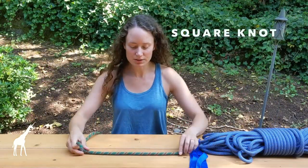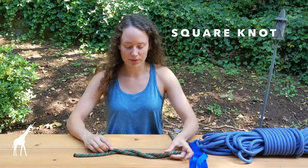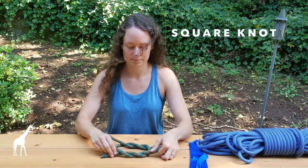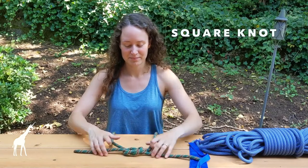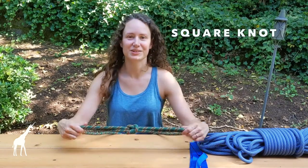A square knot — you take the ends and basically tie up and over, pull it, and then do the opposite. Sometimes you don't get it right the first time, but when you know what to look for, you can get it right.